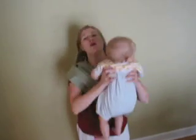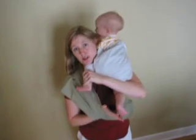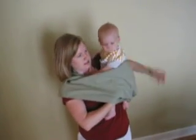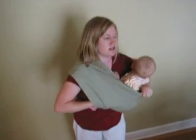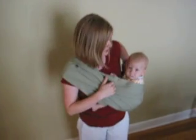Put the baby in the pouch. Hold them opposite the shoulder where the pouch is. Put them up on your shoulder like you're going to burp them. Pull their feet through both layers. Put their bottom down in between the layers into the pouch. And pull it up their back.